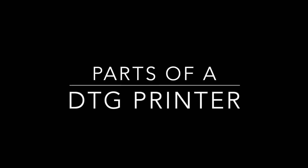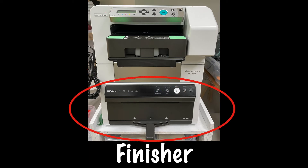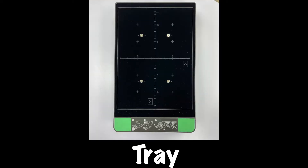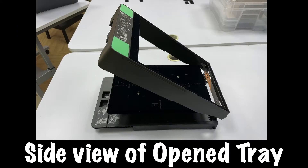Parts of a DTG printer. First we have the machine body, the finisher, and the tray. This is the front view of the open tray. This is the side view of the open tray.